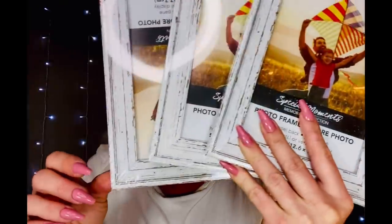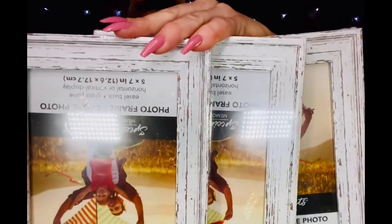Back to the DIYs! I found all of these frames — they are already painted white with a distressed look to them. Super cute! These are the five-by-sevens, very very pretty. I'll probably use several of these in my house just like they are because I like the look of them. But I also picked up enough that I could do some Christmas DIYs with them. I love that Dollar Tree is coming out with already distressed-looking stuff — Dollar Tree gets it, y'all!